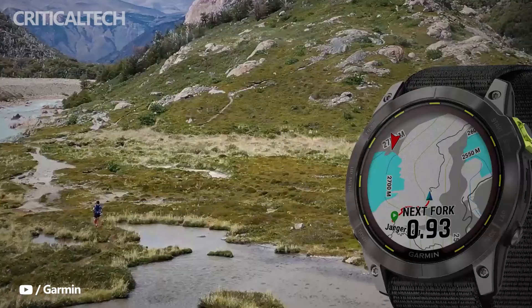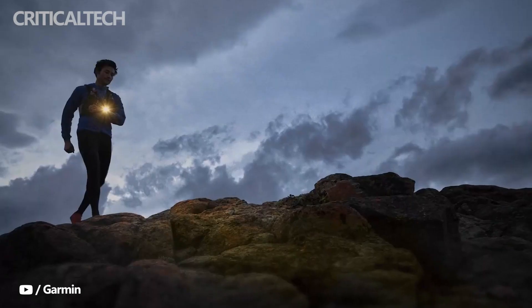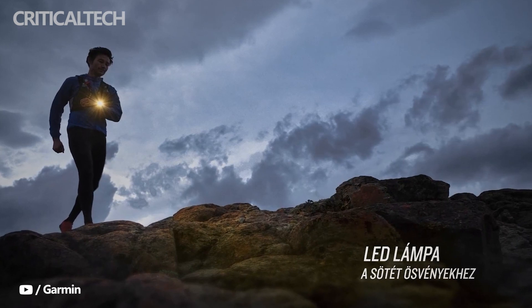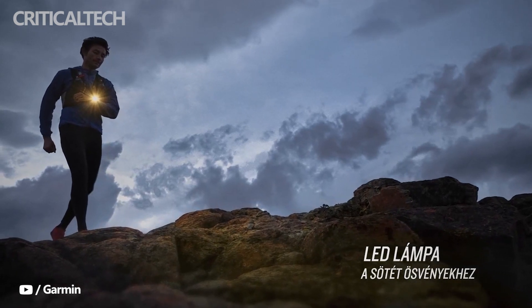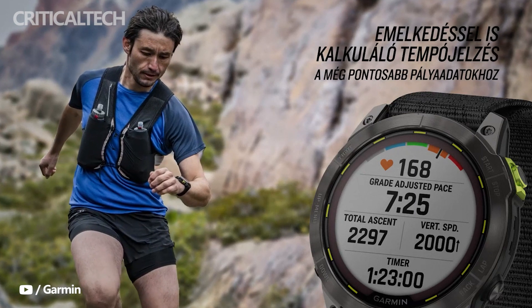The Enduro 2's bright point isn't only capturing sunlight and charging the battery. It also has a built-in LED flashlight that is identical to the Fenix 7 series, but twice as bright. If you're still out after dark, you can switch to a red safety light mode or a cadence-matching stroke mode.